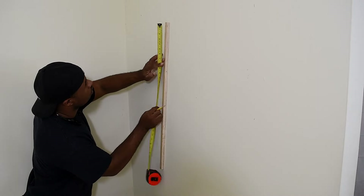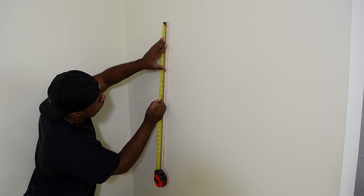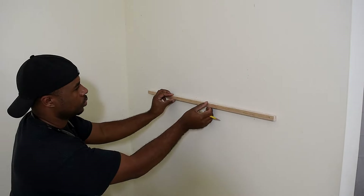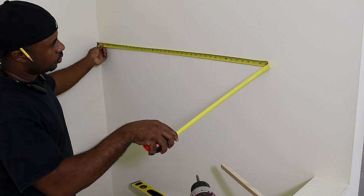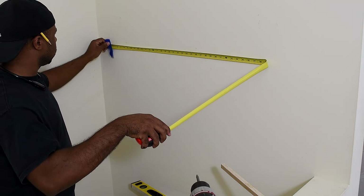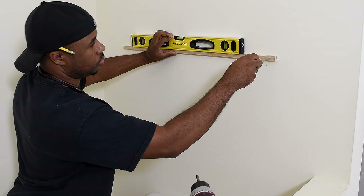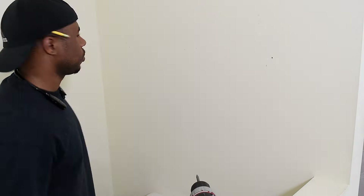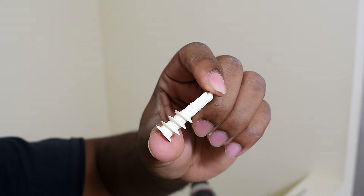Now, when it comes to mounting the shelf, I'm going to find the center of the wood I previously used to mark the mounting holes. Once I find the center, I'm gonna use that wood to find the center within the opening where I wish to mount the shelf. While holding the wood level, mark the mounting holes. To mount the shelves, I'm gonna use these plastic screw drywall anchors, and each one of these holds up to 50 pounds.